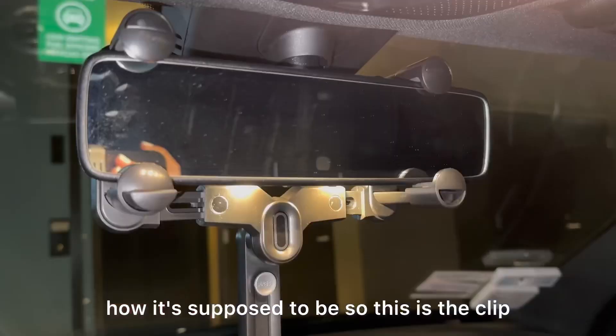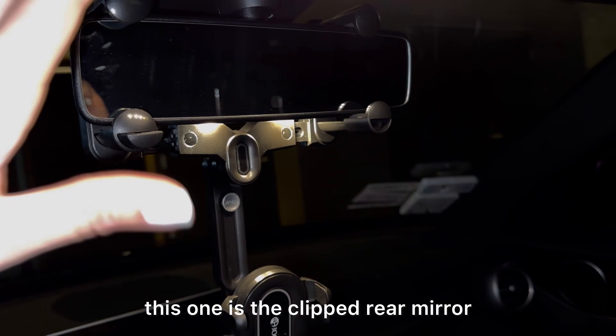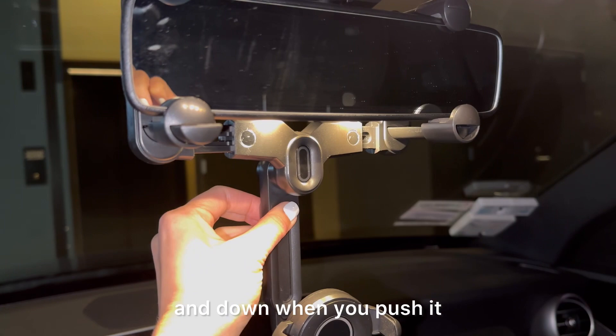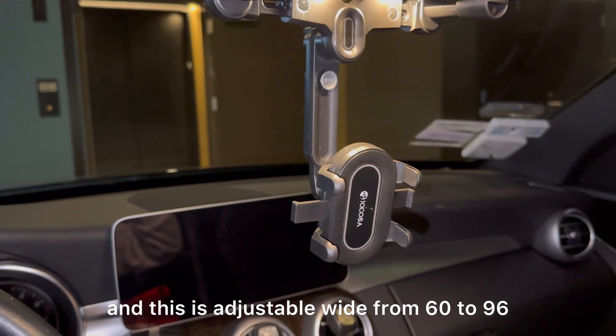So I'm going to show you the functions. This is the clip rear mirror — they have a little pad to protect it from scratching. Here is the telescopic rod — it can go up and down when you push it. And for this, you just push like this and it will open up the phone holder. You can slide it up too. It's really easy. This is adjustable wide from 60 to 96 mm.